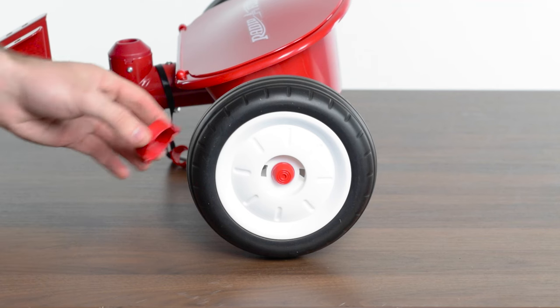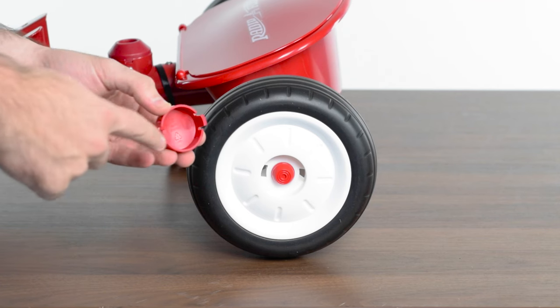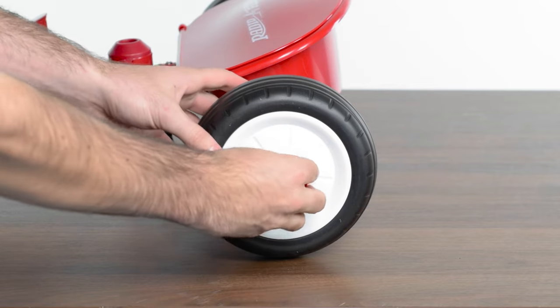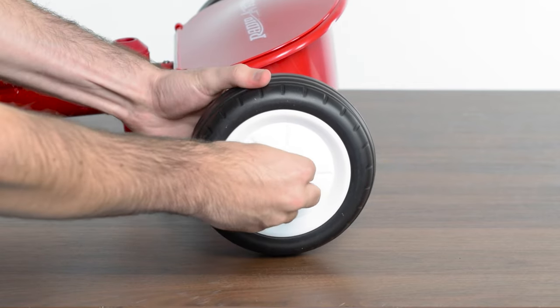Pop the wheel covers in place along each wheel, ensuring the two tabs on the rear of the cover are aligned with the two slots in the wheel. You should hear them snap into place.